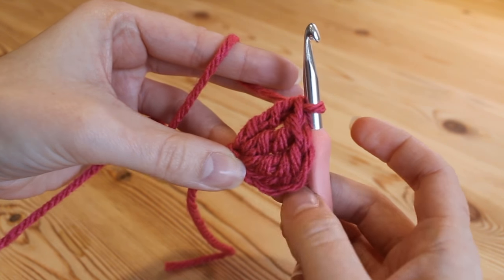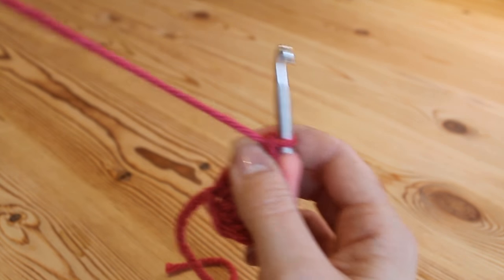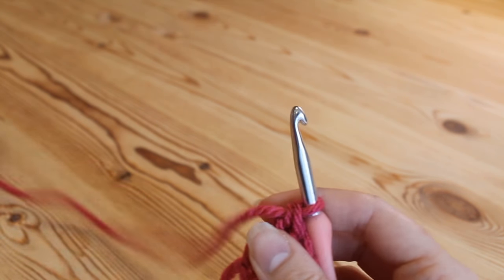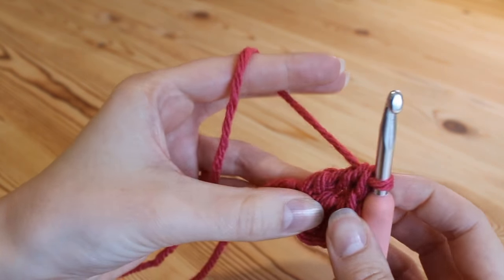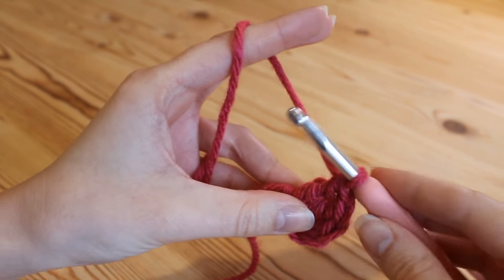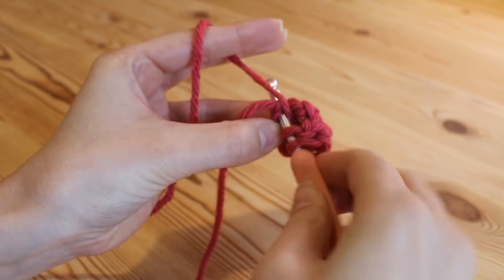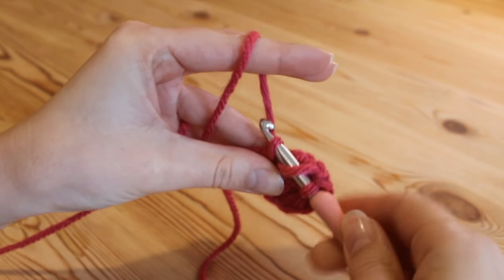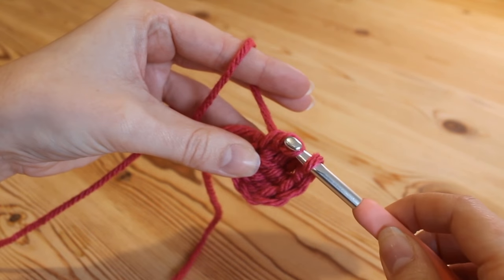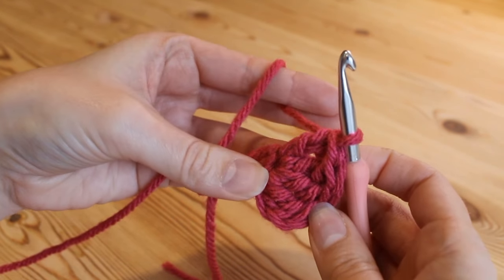We've now got our chain 3 and our 3 double trebles. We're going to move on now to trebles — again that's the UK term; in the US this would be a double. So we're going to do 3 trebles: yarn over once and insert into that chain at the bottom, yarn over, pull up so we've got 3 loops, yarn over, pull through 2, yarn over, pull through 2 — so that's our first treble.